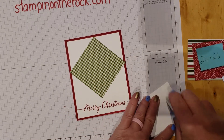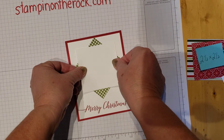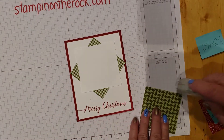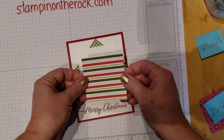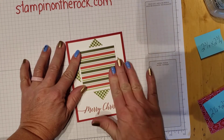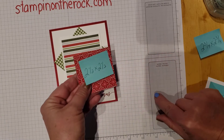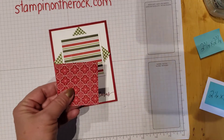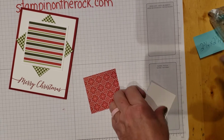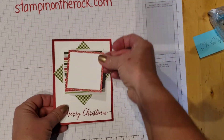Then my next layer is the 3 by 3 white, and that one goes this way. Then I want my 2¾ — that goes right on top, same direction. My next square is the 2½ by 2½. I'm going to take the 2½ by 2½ and the 2¼ inch square and put those together first before attaching. I'll attach this way, then put dimensionals here to pop this one up.